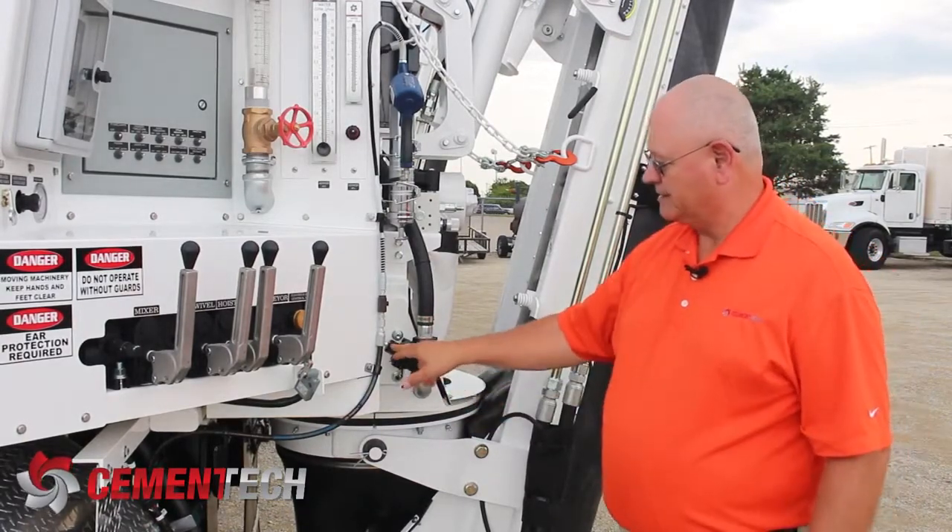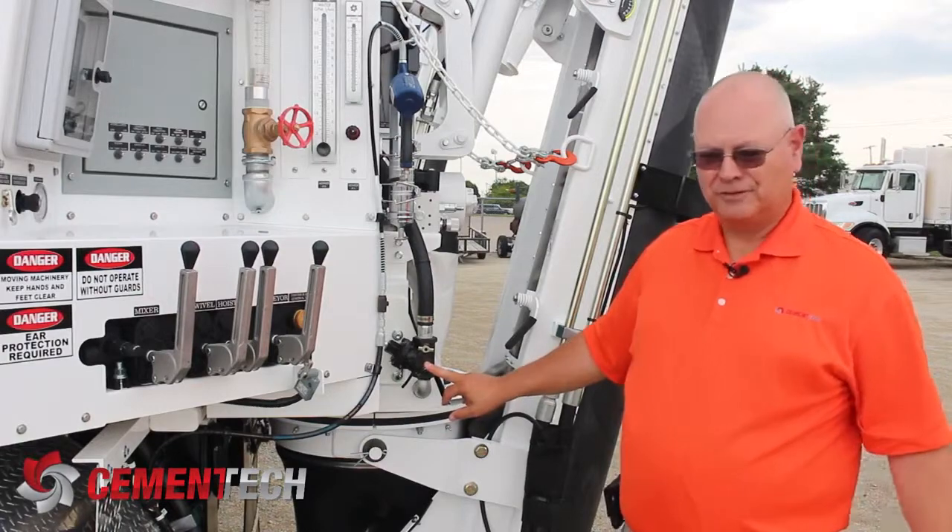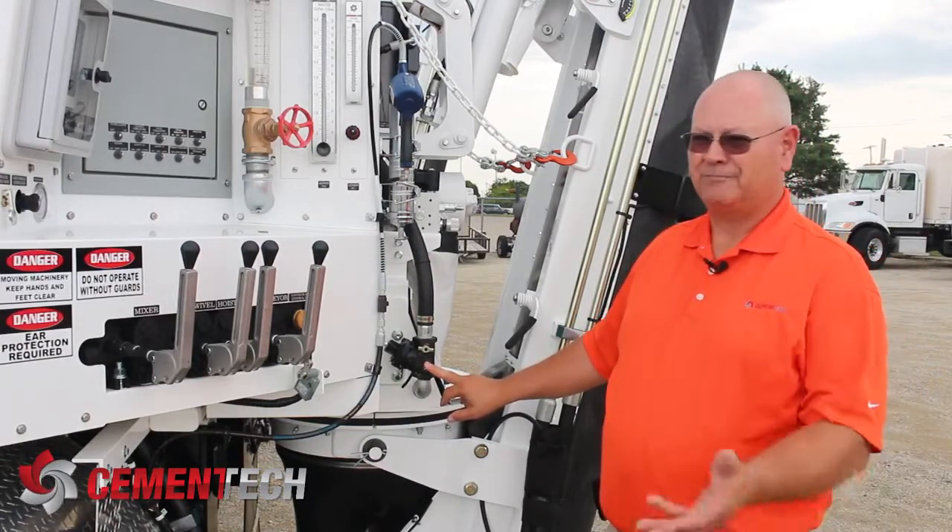Because the spring that's in this valve will not close it. There's too much pressure against that plunger in there.